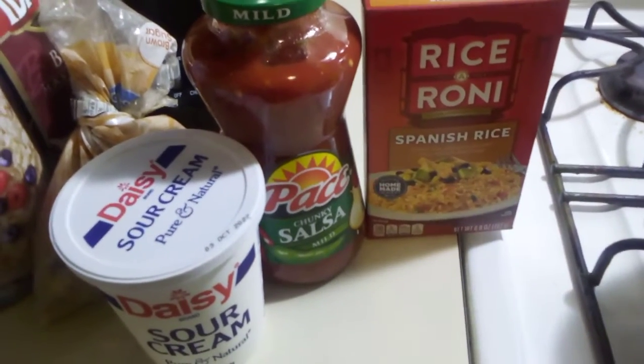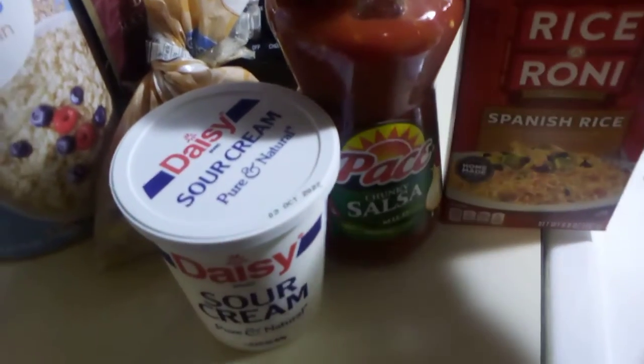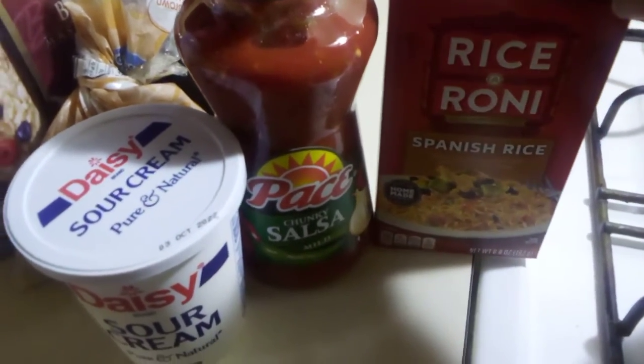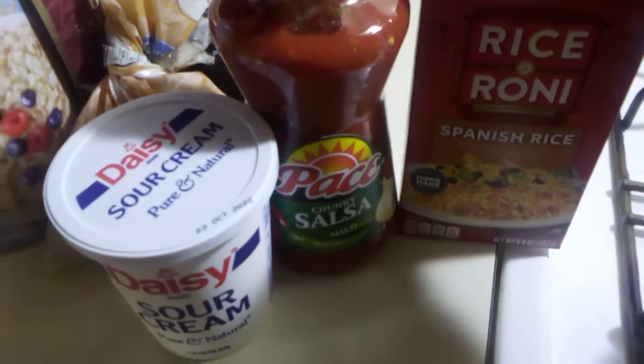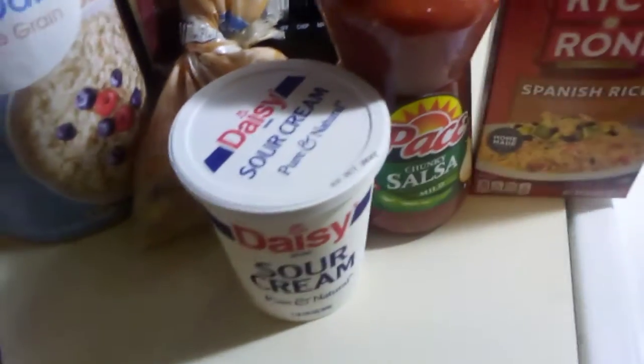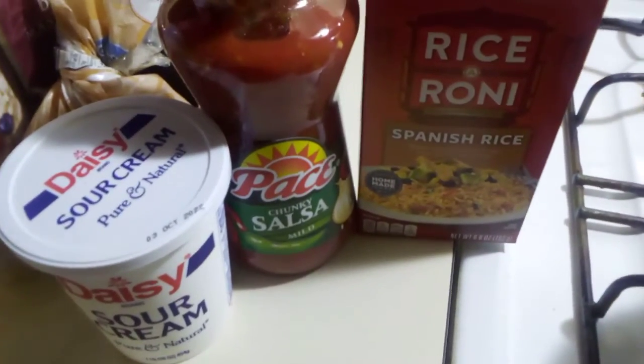If you're serving a lot of people and want to really stretch this meal, you can also serve a side of Spanish rice or yellow saffron seasoned rice, along with the sour cream and salsa — it makes for a tasty dish. It's optional, not required.